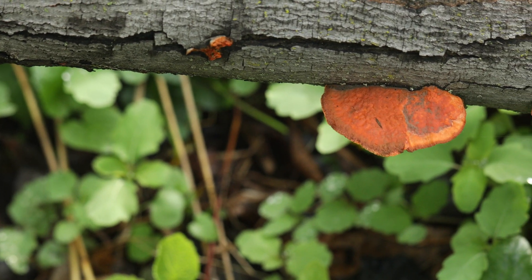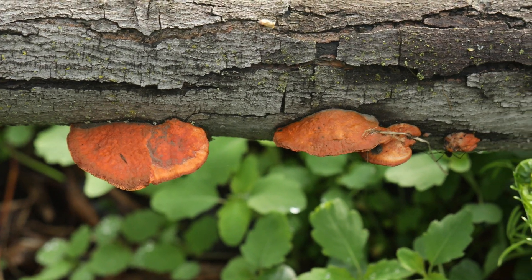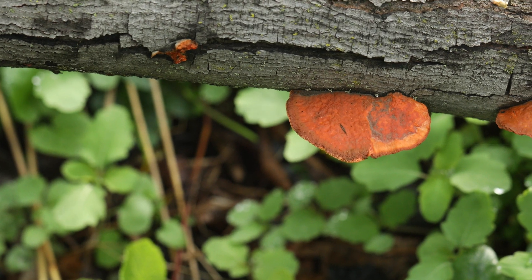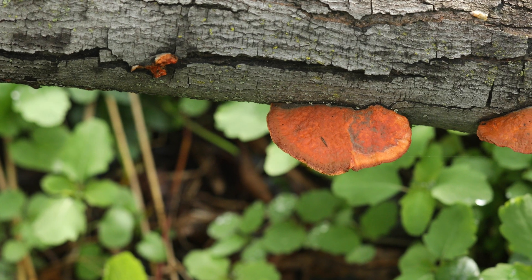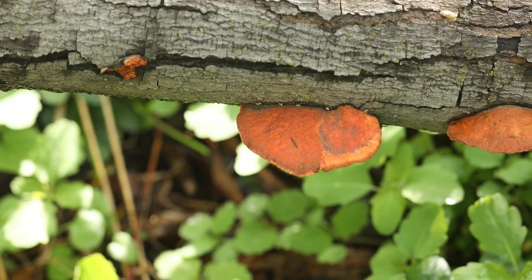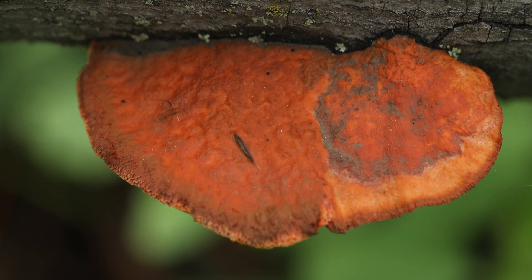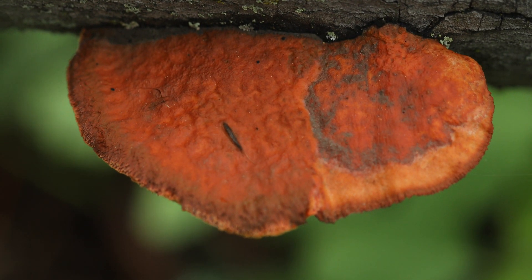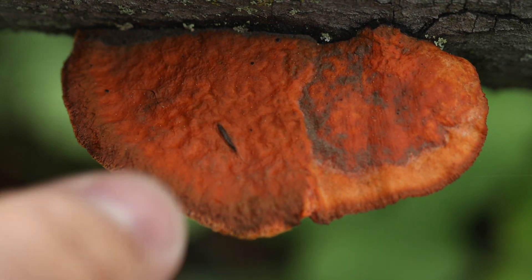Alright guys, we have found what appears to be — I think this might be a cinnabar polypore, and in a second I'll show you the underside. It is in fact a polypore and we're going to try to identify this mushroom through a series of tests. First things first, we want to extract the mushroom and prove to the viewer that this is in fact a polypore and not a gilled mushroom, because that matters as you all know.